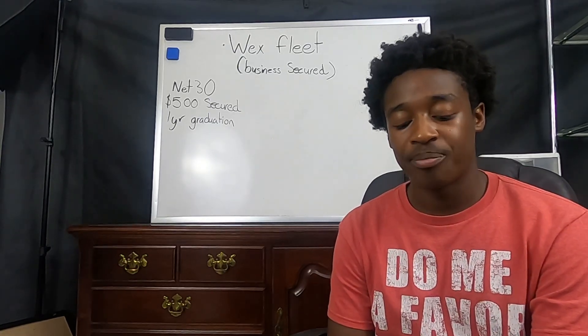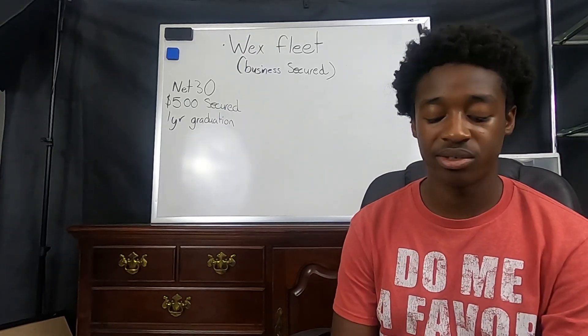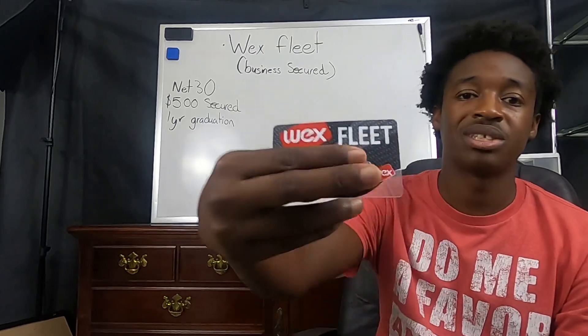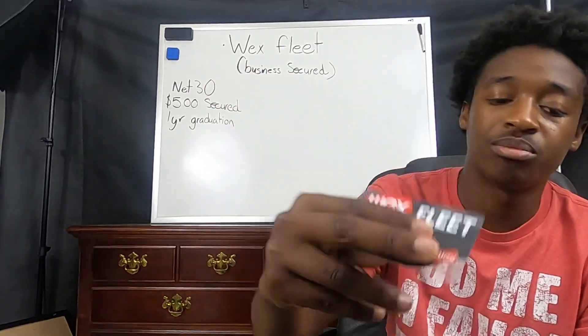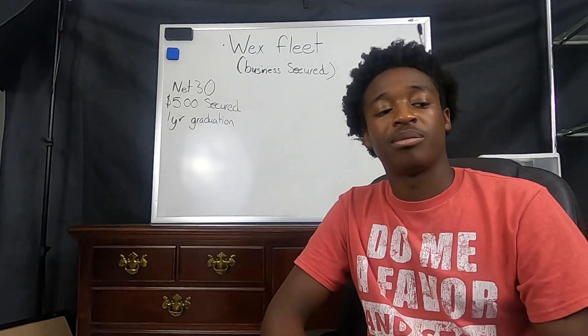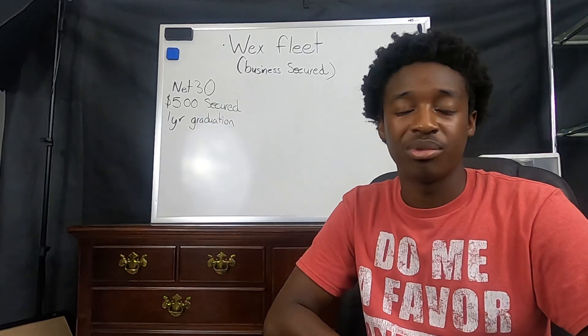This particular card, you can order multiple cards for your business or your fleet, depending on how many you have. It has a pretty cool design on it. I'm not sure you guys can see it, but it wavers and it also has a little see-through part. So it is one of those cards that, if you're into cards with design, will kind of get people to stare.